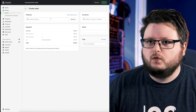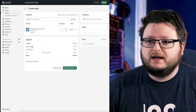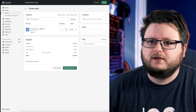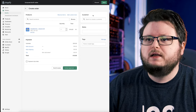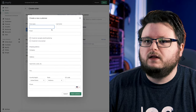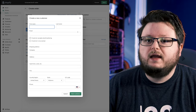Thrivecart doesn't have a direct integration with Shopify, so every single time someone places an order I have to go in manually and make a new order. I would add my CD, add the cost of shipping, and then add a discount if the price the person paid is different — like if I'm offering a free-plus-shipping-and-handling deal. I'd add all the other products and then make a new customer, copying and pasting all the information over.